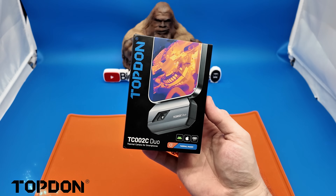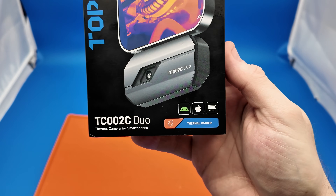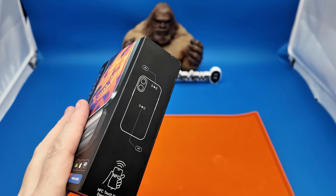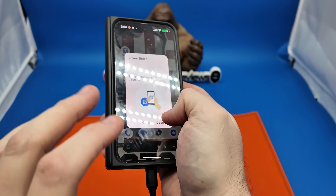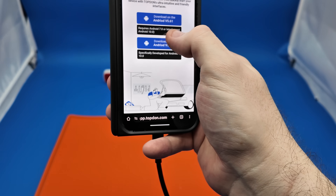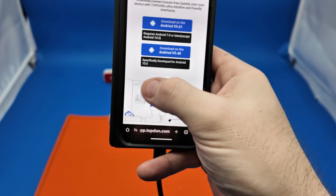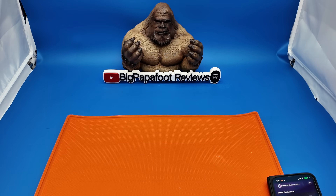This one right here is made by a company called Topdon — this is the TC002C Duo. It is able to be used with not only Android but also Apple, so it will fit USB Type-C. It's actually extremely easy to get started. All you do is hold your phone to the side of the box and it will automatically open the link. You can download the Android version 5.61, which requires Android 7.0 or later except Android 10, and you can download Android version 5.40, specifically developed for Android 10.0.